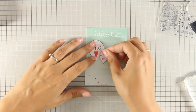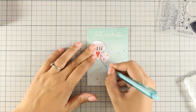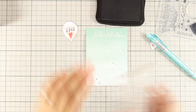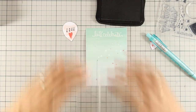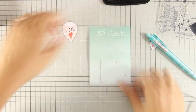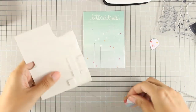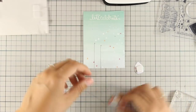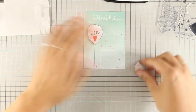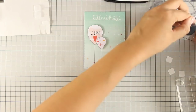Now that I have the sentiment in place, I can decide where the balloons are going to go. I am going to make a tiny little mark with my pencil so I know where I can stamp my strings. In the stamp set there is a big line that you can use as a string for the balloons and I am going to stamp twice to create the strings. There is also a nice little bow which I am going to stamp on top of those strings. Now I am using foam tape at the back to add a little bit of dimension on the balloons, and I am placing them close to each other, overlapping one another. This is going to create an interesting layout.